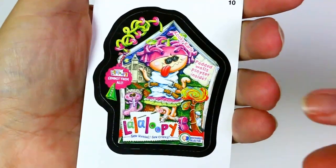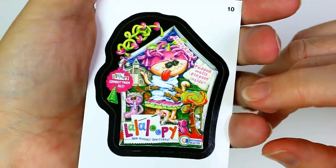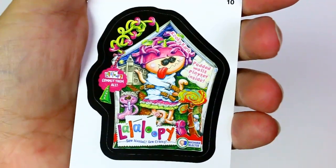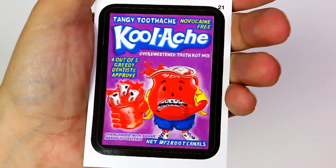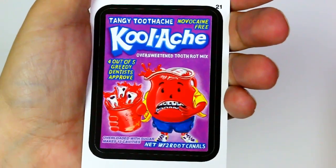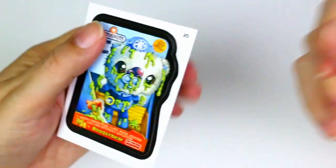I'm gonna have Michael hold these while I read them. This is Kooky Carla — Padded Walls Play Set, Inside La La Loopy. So mental, so crazy. It says discharge rejected, thumbs down. La la la la loopy, commit them all — it's got a dunce hat. This one is School Aid — tangy toothache, cool ache, novocaine-free, over-sweetened tooth rot mix. Four out of five greedy dentists approve. Rotten teeth in the cup, overloaded with sugar, makes 12 cavities, net weight two root canals.